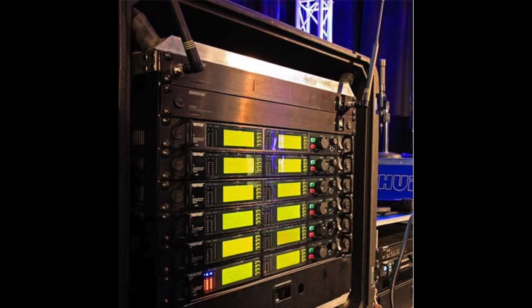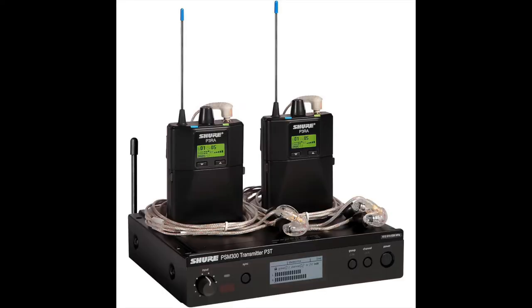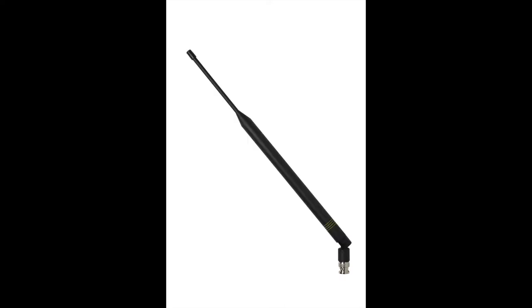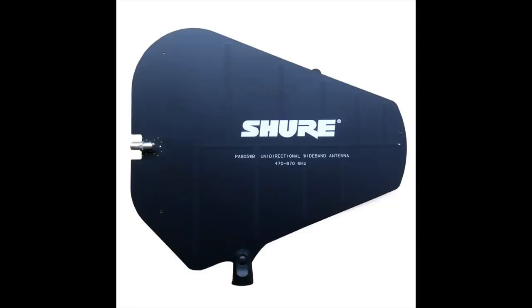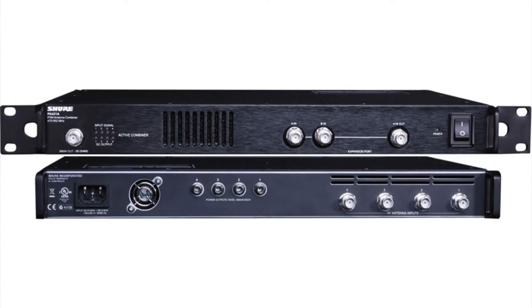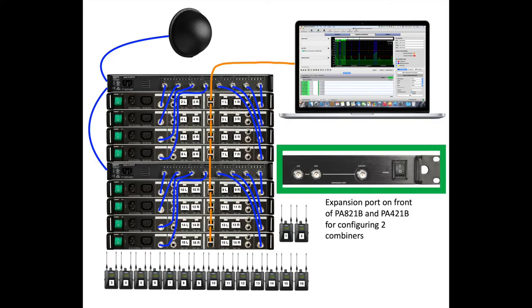Whereas the antenna splitter splits the RF signal from a pair of antennas to multiple receivers, an antenna combiner takes the RF signal output from multiple in-ear monitor transmitters, like the PSM300, and combines them to a single transmitting antenna, like the UA8 or the PA805. If you have two to four in-ear systems, then a PA411 combiner is required. If you have five or more systems, then you'll want to look at the PA421 or the PA821 in order to cascade multiple systems together.